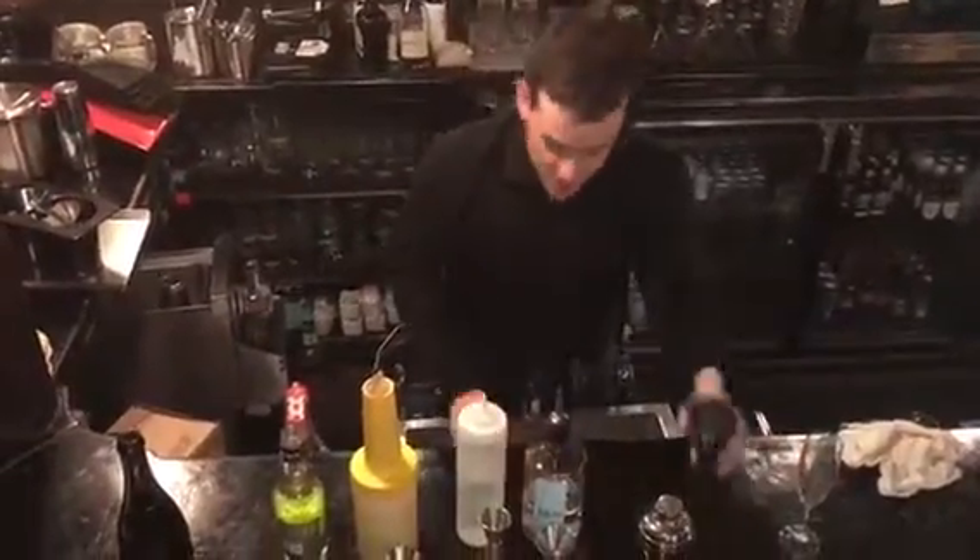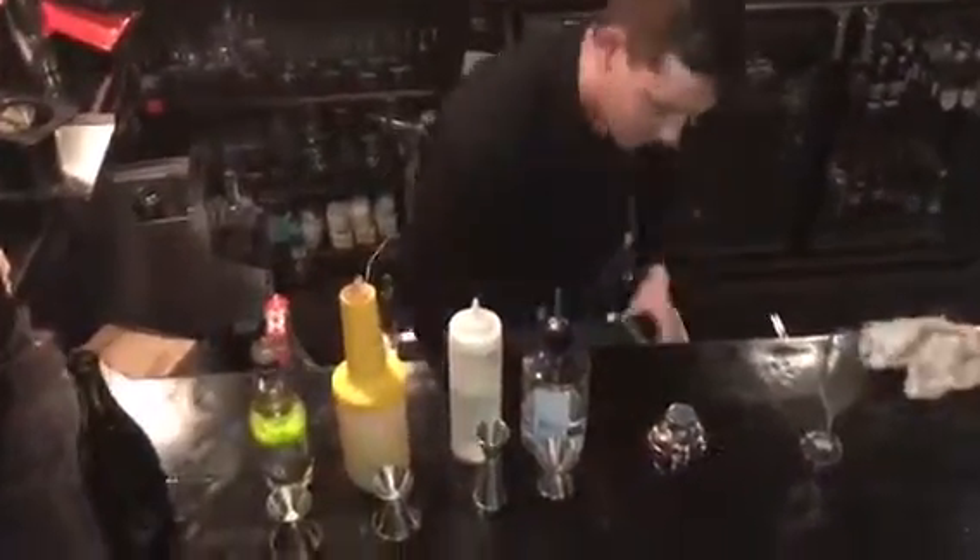So to start it off here, we're going to just take our shaker and partially fill it with a pile of ice.